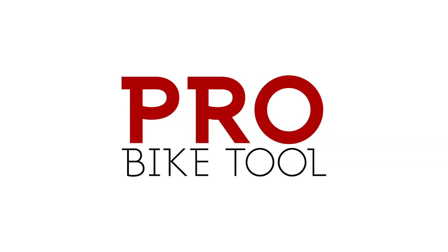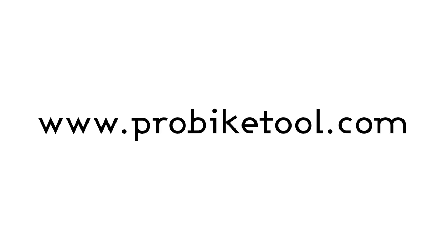We hope you enjoyed this video — if so, give it a like. Make sure you subscribe to our YouTube channel to get more tips and hints from ProBikeTools.